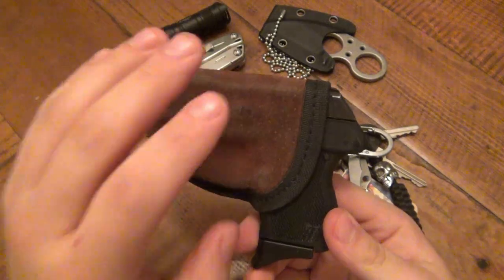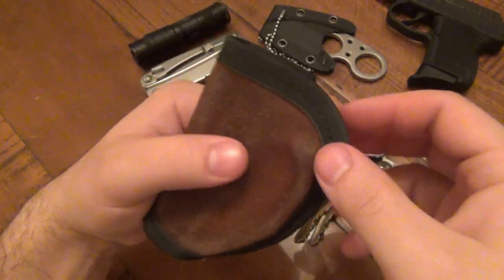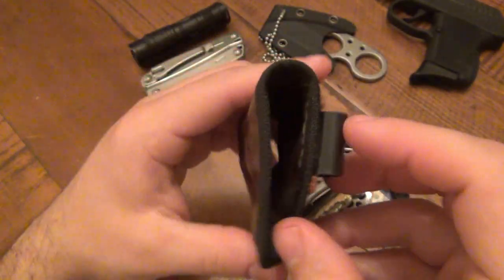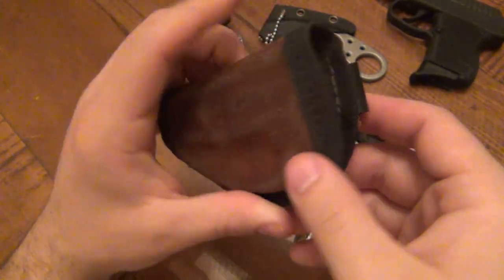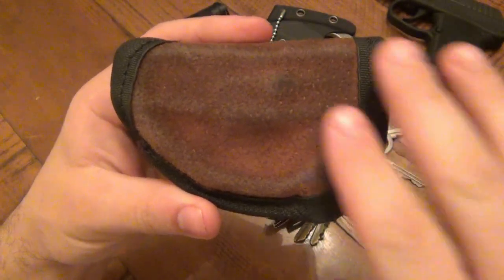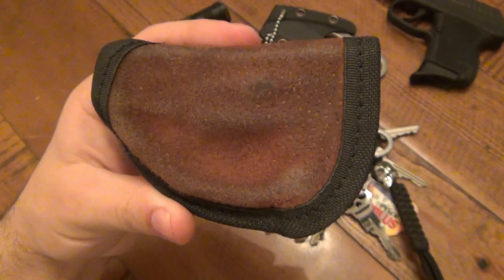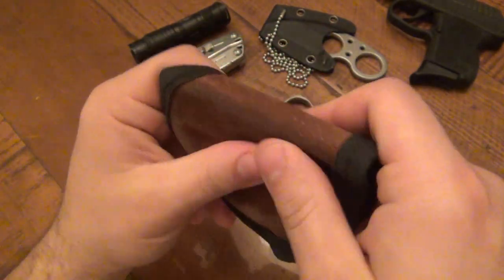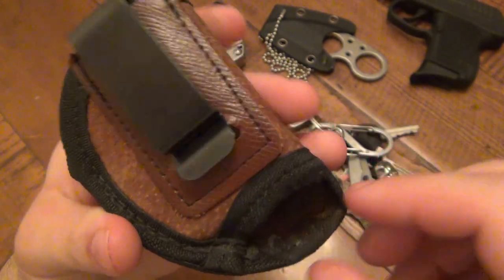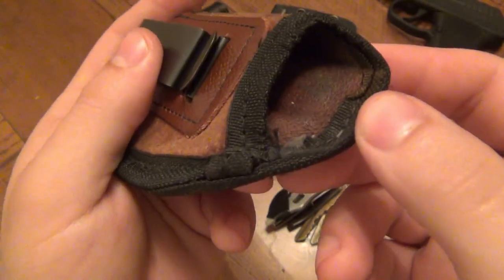First thing to get out of the way is the firearm — still rocking my little Kel-Tec. This holster is an Ace brand holster people ask me about all the time. It was like four or five dollars from CheaperThanDirt.com. It's held up since I got the gun originally. The moisture and humidity have really just molded this kind of cheap faux leather vinyl-y material — it feels like broken-in leather. I really like it.